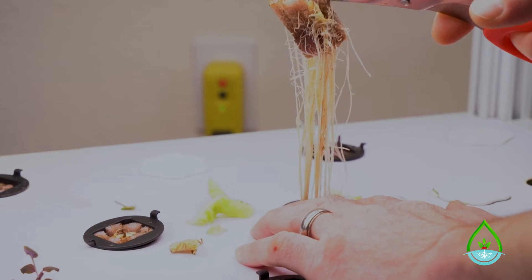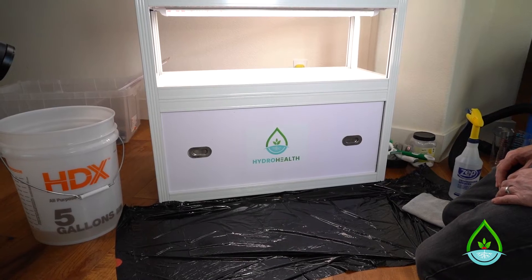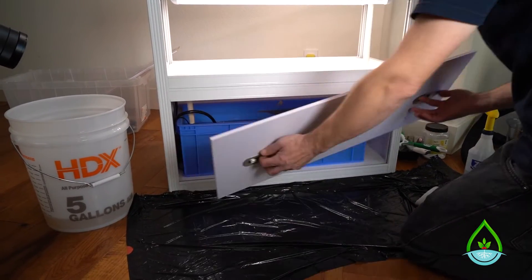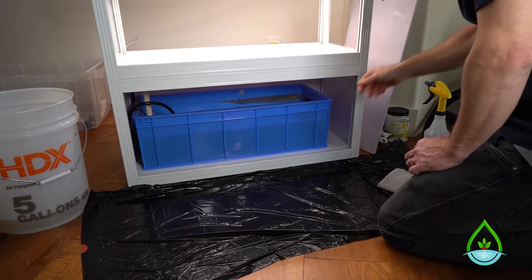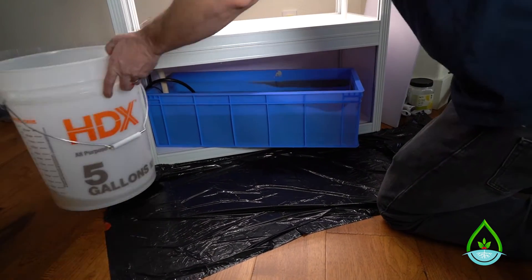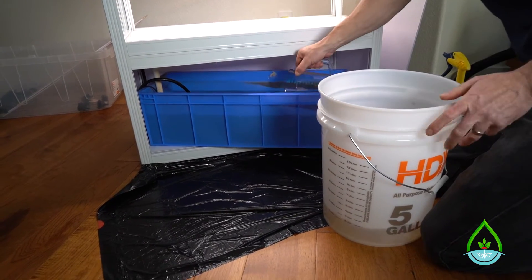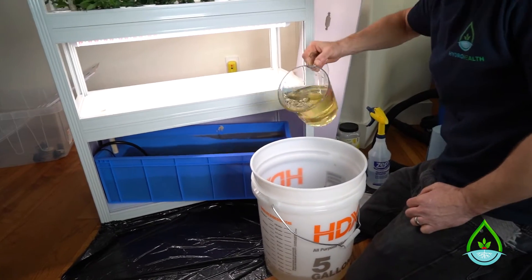Now that you've removed the plants and roots, it's time to remove the water from the reservoir, which is located down here in the cabinet. Grab the two little handles on the cabinet panel and pull the panel out, then set it aside so you can see the reservoir below. Slide the reservoir out partially so you have room to remove the water. I like to use a pitcher to scoop out the water and transfer it to a bucket, or if you have a shop vac, that works well too.